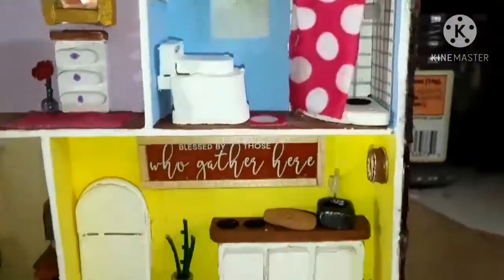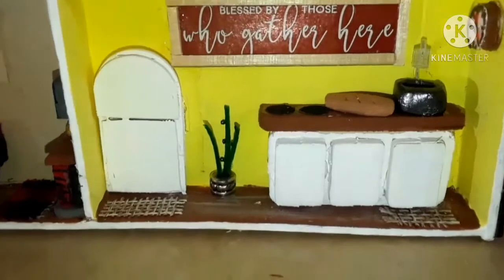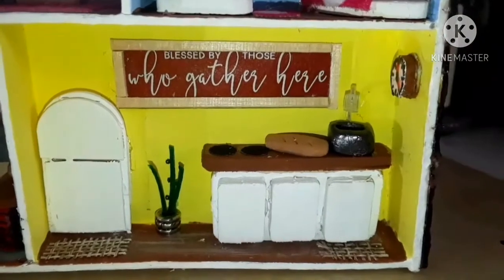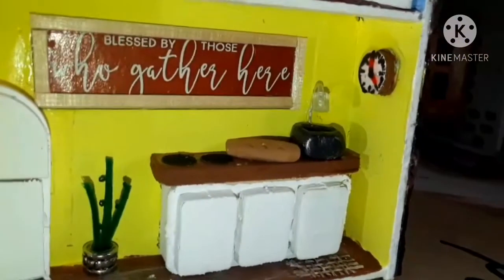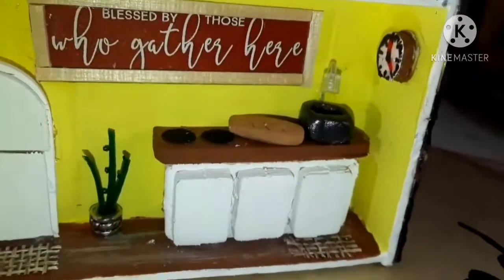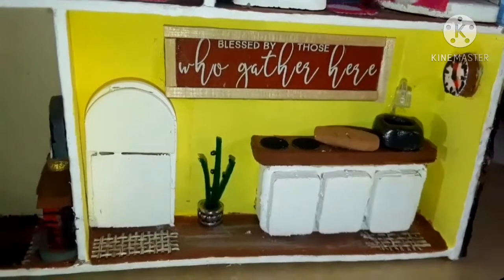Down below on the first floor is the kitchen with the fridge, a little plant, and the countertop. Since it is so small I did keep it kind of short and sweet. There's two little burners there to represent the stove, a loaf of bread made out of air dry clay, a little sink made out of air dry clay with a faucet, a clock on the side of the wall, and two little mats on the floor.